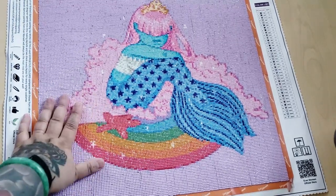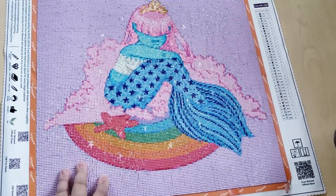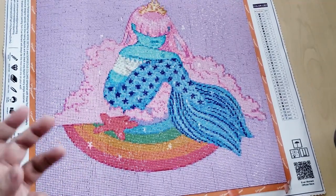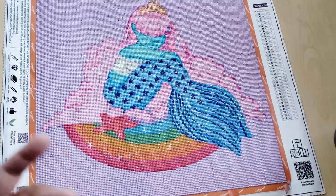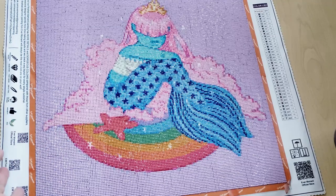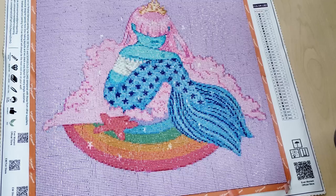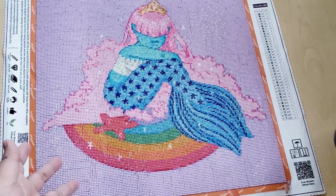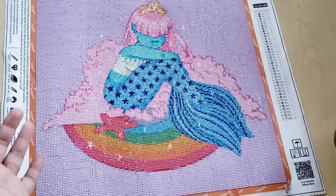I think it turned out really nice. I really liked working on this — it was fun because you don't have to worry about the drill quality at all. They are fantastical. I'm doing a Heaven and Earth Designs canvas and I actually ended up ordering drills from Ever Moment for that canvas because I like these so much.